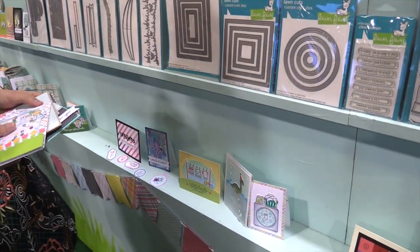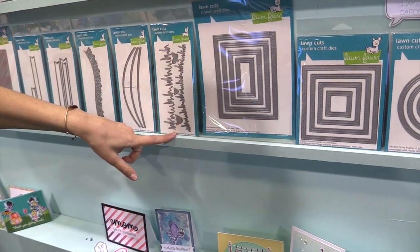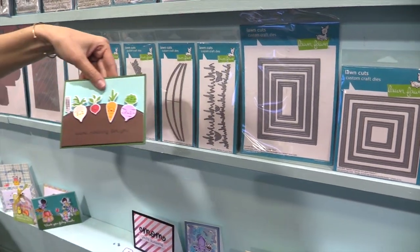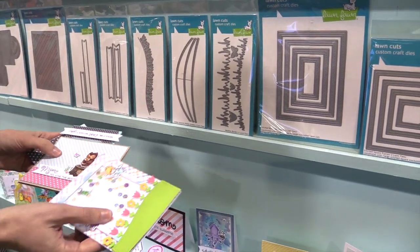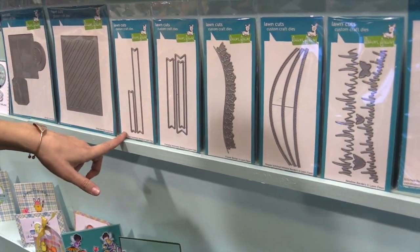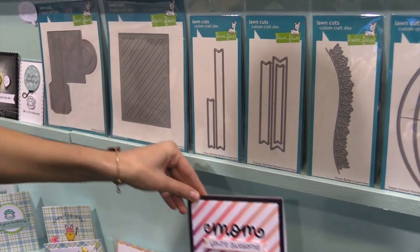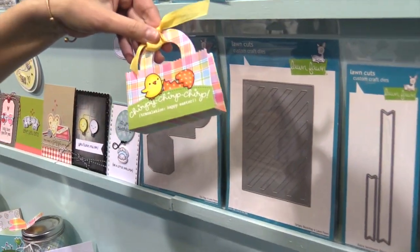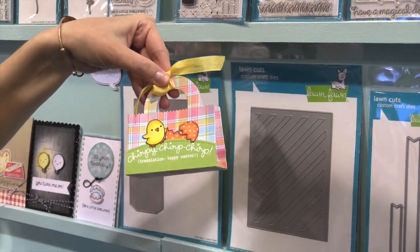And then we have some other fun things for setting up your scene. We have these great grass borders and stitched hillside borders so you can create fun little hills on your cards. Then we have this great flower border, which you can see here. These are fun for adding sentiments to your cards. This one creates a cool striped background, which is awesome. And then one of my favorite dies is the new tote bag die — it fits a gift card. You can do it for Easter, Mother's Day, and all the way into the holidays too.